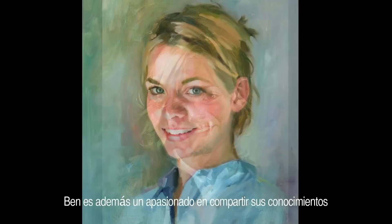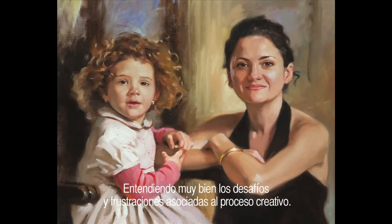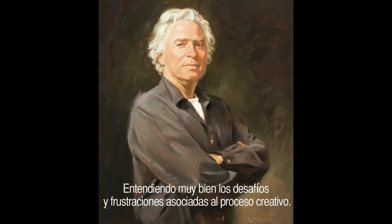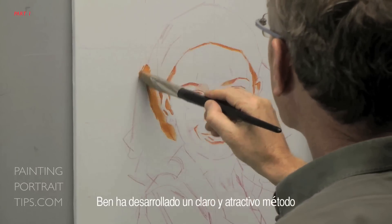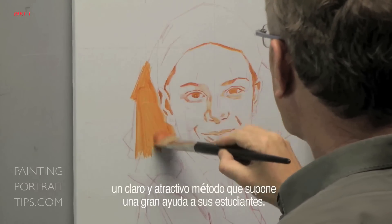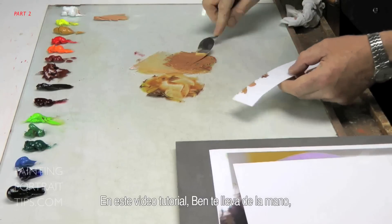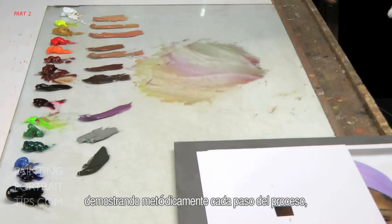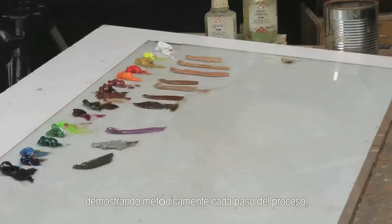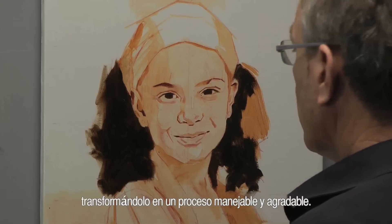He is passionate about sharing his knowledge with all those wishing to learn or improve upon their painting, and he understands only too well the challenges and frustrations associated with the creative process. To help his students on their journey, Ben has developed a style that is both collaborative and highly engaging. In this video tutorial, he literally takes you by the hand and methodically demonstrates each step of the process, able to simplify what can sometimes seem an overwhelming challenge, transforming it into a manageable and pleasurable process.